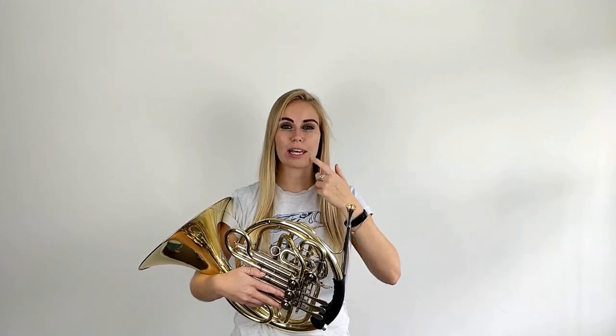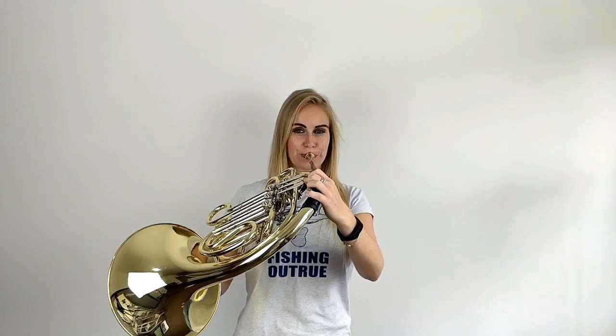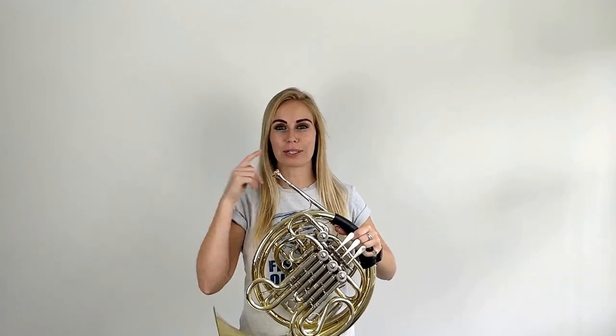A common problem when you're learning how to play C is that you could be playing too high or too low. So if you're doing all the right things but your note is higher than C, what you need to do is just relax your lips slightly. Keep the buzz the same, keep the air flow the same, but just relax your lips a little bit in that buzz. So if you're playing a little bit high, just relax the lips a little bit so we play lower — going from this to this.